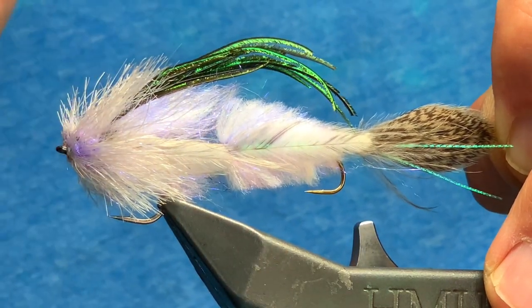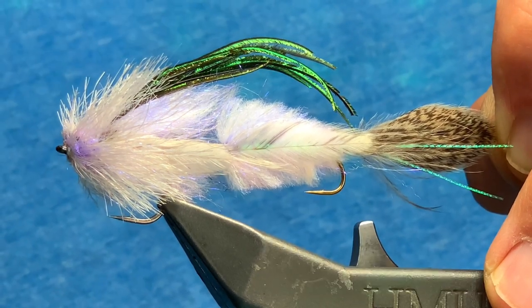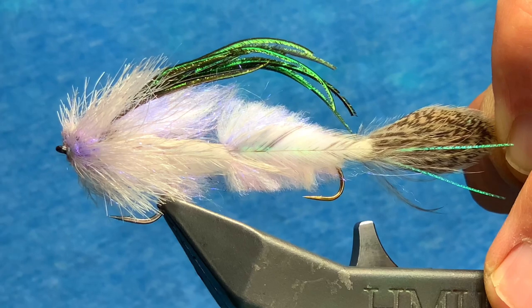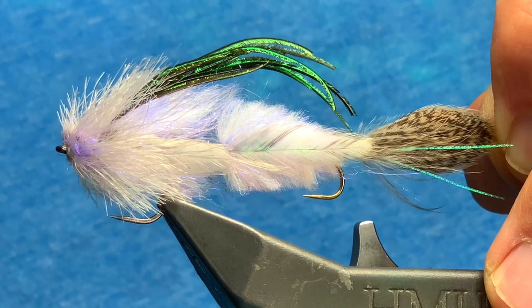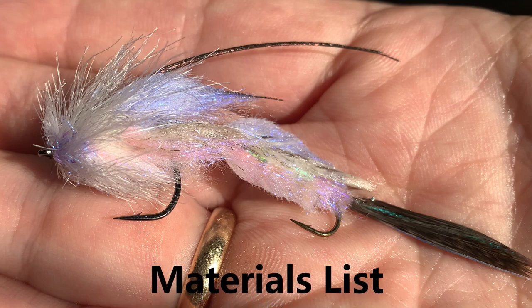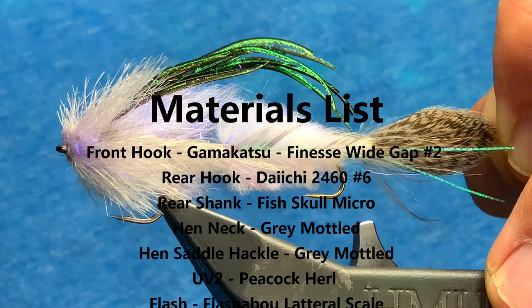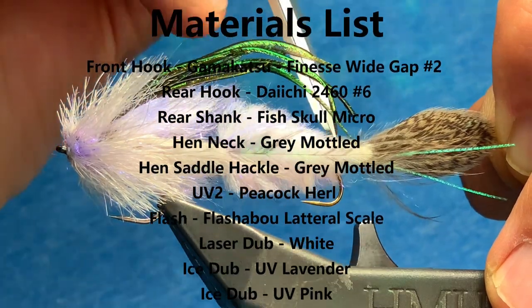First, body design — chunky, like a shad. Next, coloration. When I look at a shad, I see a UV hue across the back and the belly. I see a lavender and a pink. Plus, there's a strong lateral line that goes down the center of the fly itself.